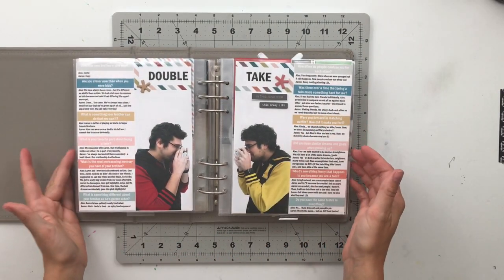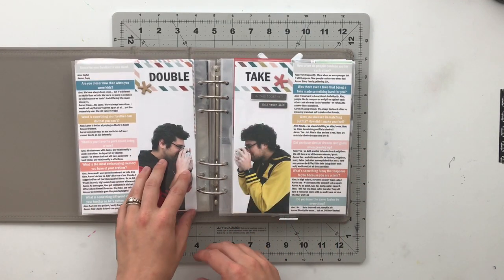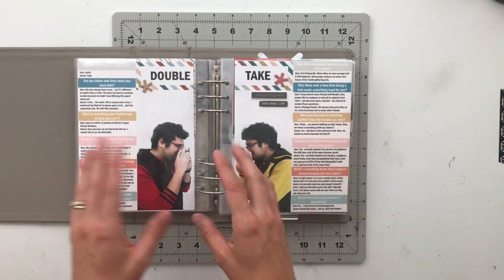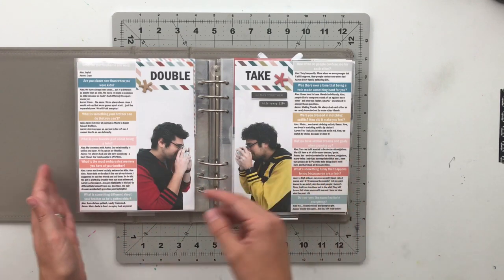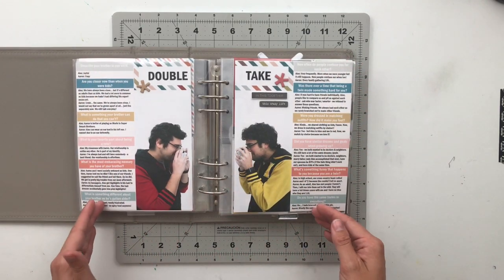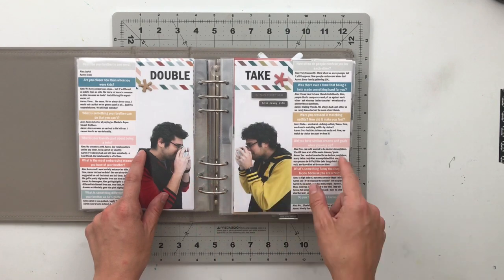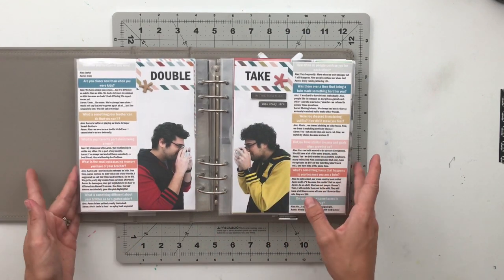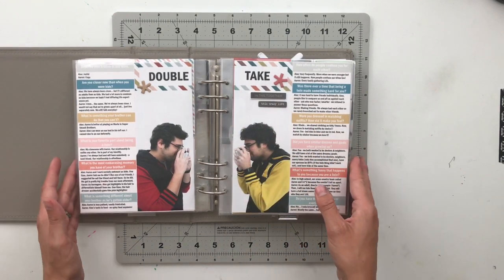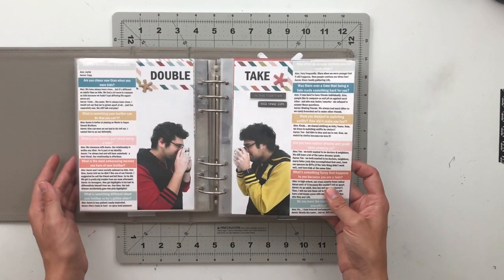For this next spread, I decided to interview my husband and his twin brother and ask them questions about each other. I took Alex aside and asked him questions about Aaron, then took Aaron aside and asked him questions about Alex, and documented their answers. I took inspiration from the Family Story Kit for this one, but really you could do this with any kit or even without one.